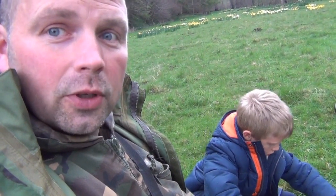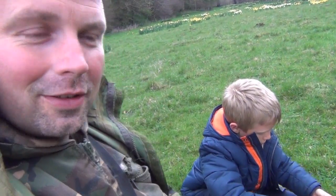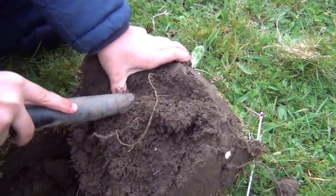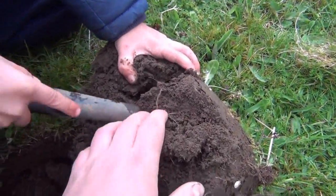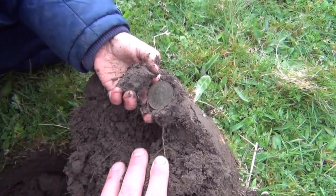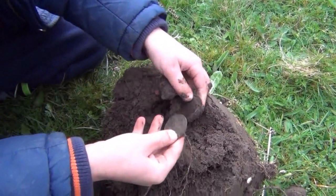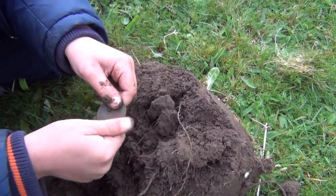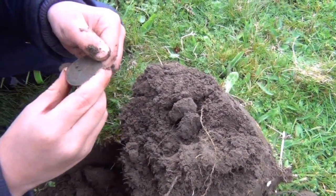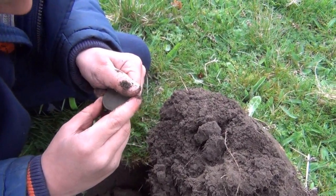We've dug down, he's almost to it and we're going to see what it is. Nearly there. It's an old penny, gave a great signal. Very good. Can you see the date on it at the bottom, just near the thumb? It'll say 19 something.